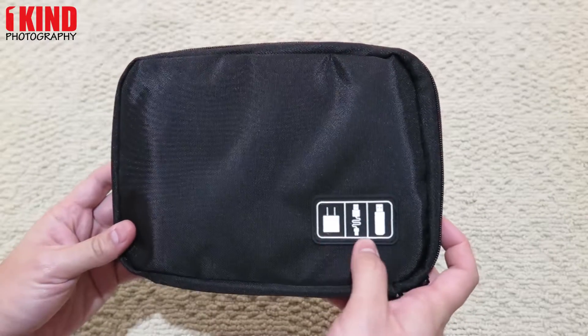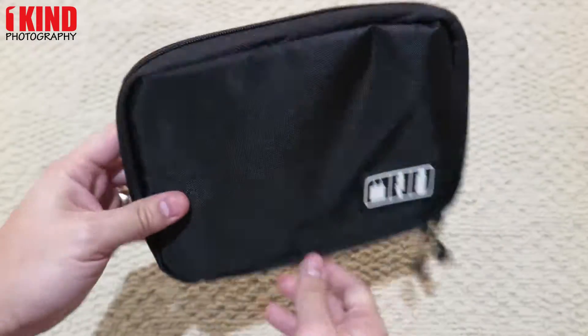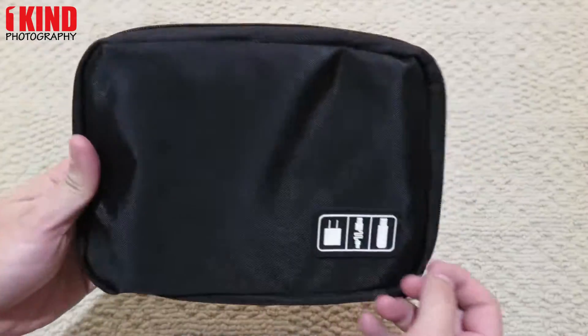On the case you have an icon for charger, cable, and thumb drive. The front and back are pretty basic. It'd be nice if they had a handle or something.